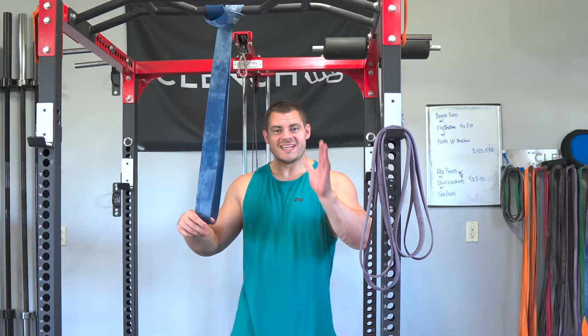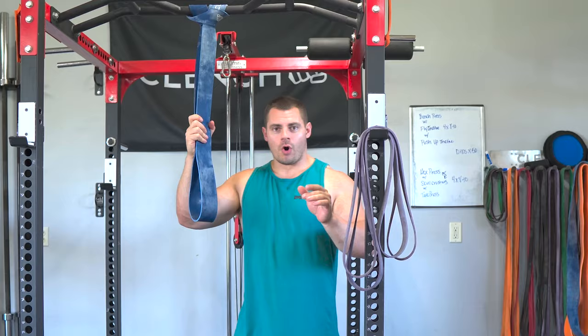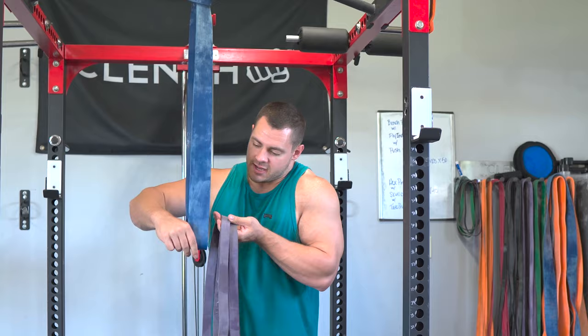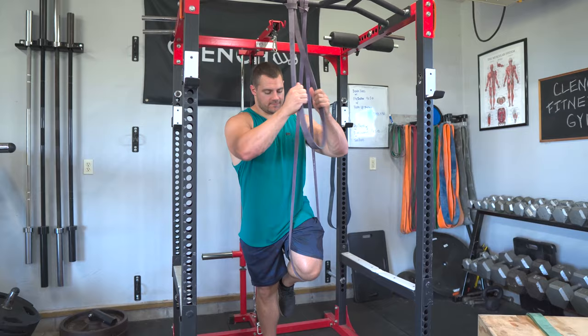If you need to use a bigger band, you'll notice it's a lot more difficult to stretch it down and get it into position. What you can do is use a partner to help you get into it and wrap it around your knee, or you can break it down and use two smaller bands. For instance, two purple bands equal the width of one blue band, so you can get the same assistance. This makes it a lot easier to hook up one at a time to your knee while still getting the assistance you need.